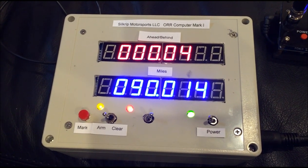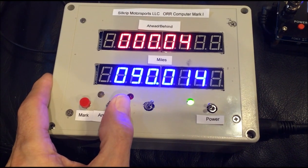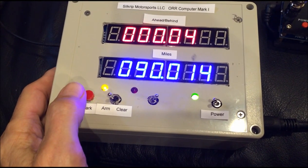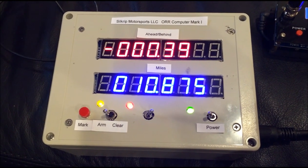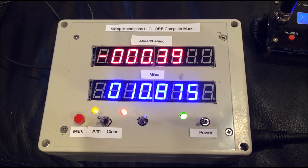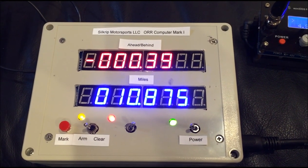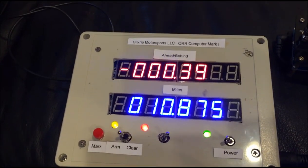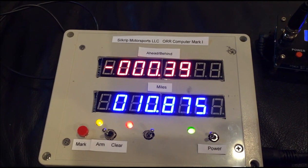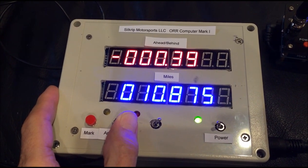Now I can show you the log. You go park your car in the finish pits, and if you want to see a log of how you did, you just continue this sequence — arm, and it shows minus 00.39. That means we were 0.39 seconds late from the top of the second on the atomic clock at the start, which is very typical — your reaction time is about two-tenths of a second. The miles shown don't matter; that's whatever miles were in there when you were at the start, and it zeros that out when you start.